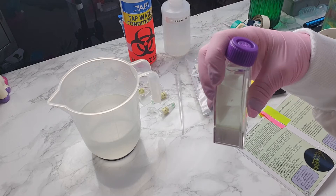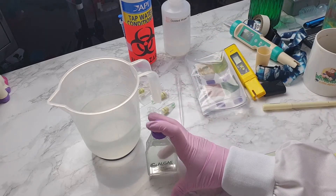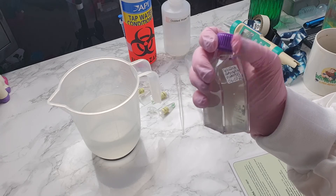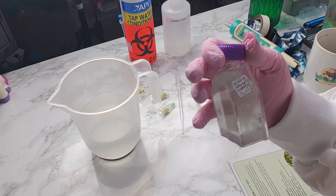So that is our little spirulina culture. I'm just going to make a label for it so I know what it is and with today's date. My little culture is all labelled up — as you can see there's a little frosted area on the plastic ready for a sticker, so that's all done.